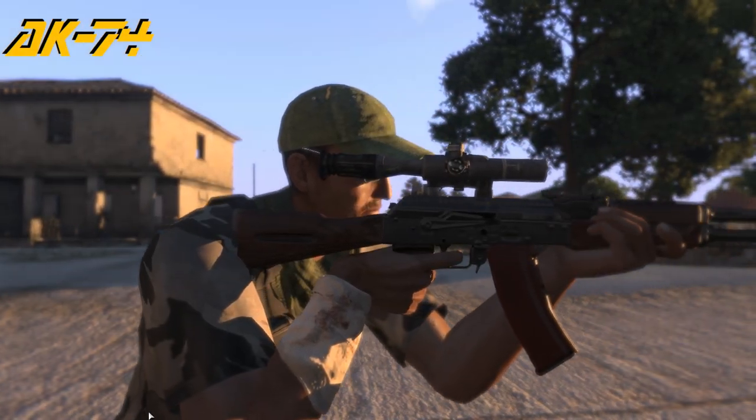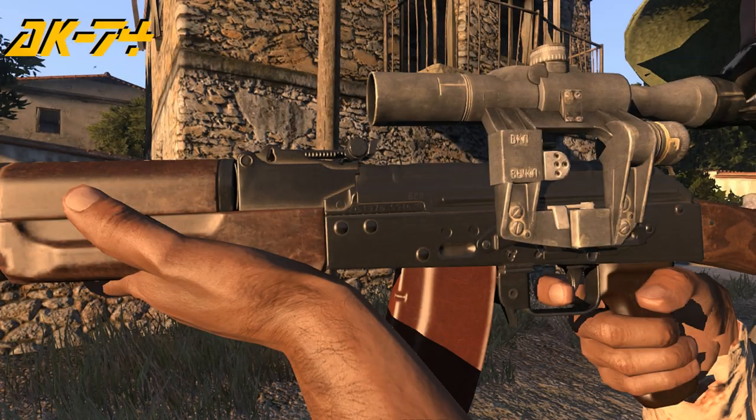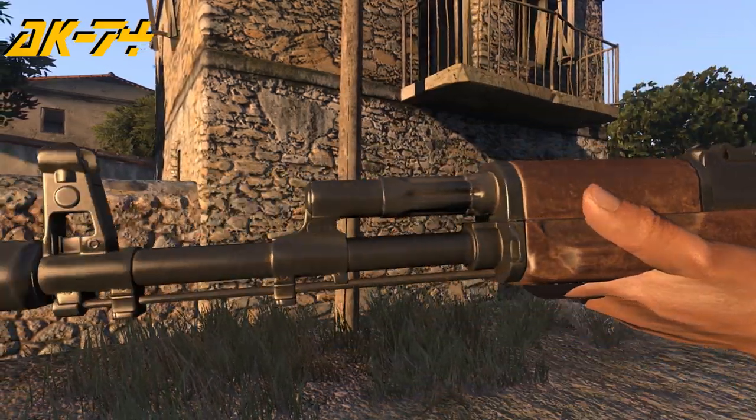The AK-74 features sights adjustable from 1 to 600 meters, and the 74S features sights adjustable from 1 to 500 meters.